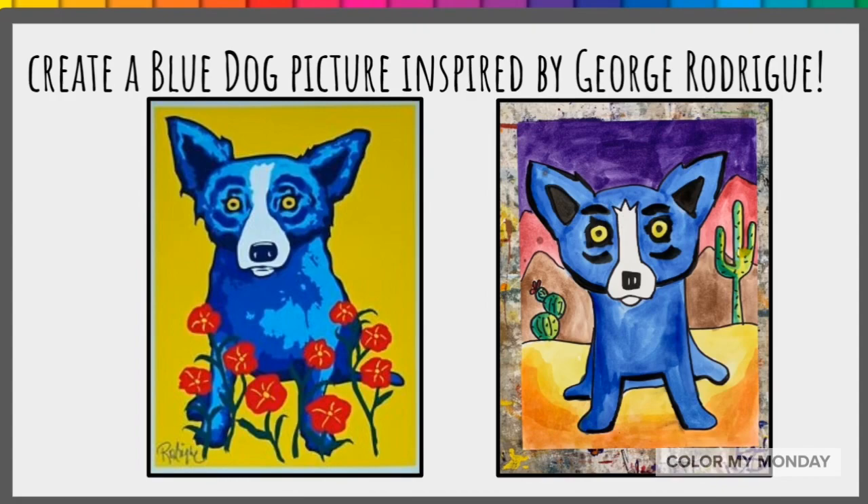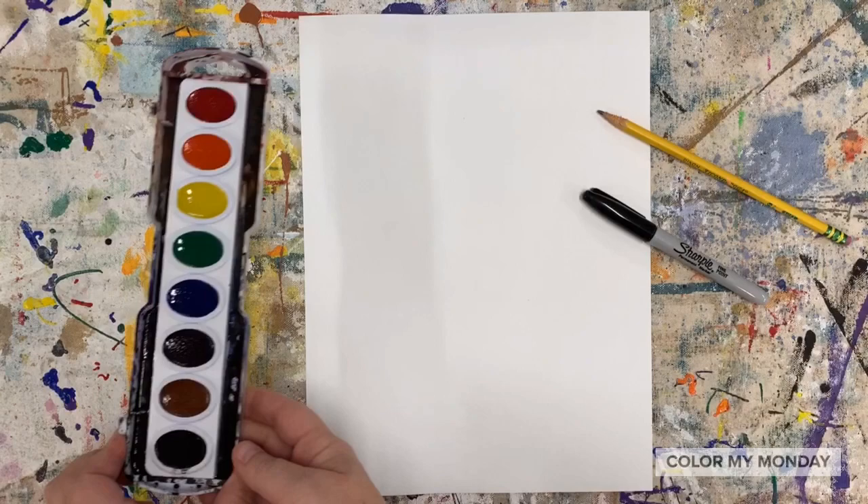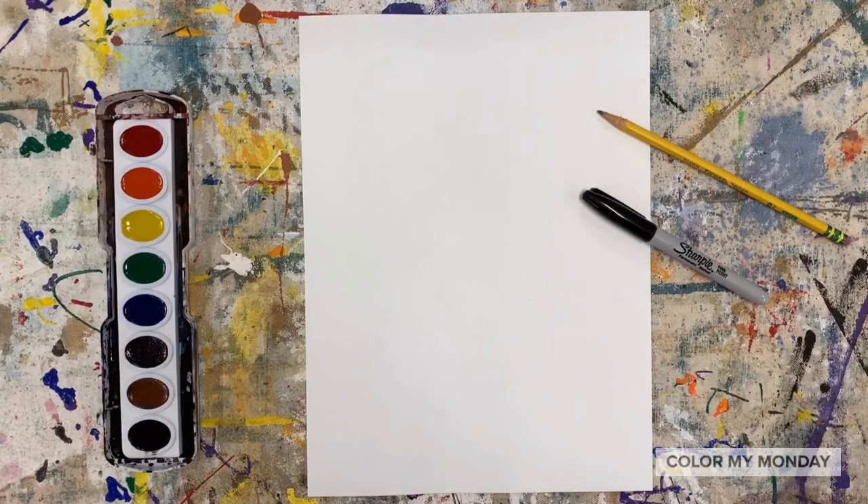Today we will create a Blue Dog picture inspired by George Rodrigue. For this project you'll need a sheet of paper, something to draw with like a sharpie or a pencil, and then something to add color. I'm painting. You can use crayons, markers, colored pencils, whatever it is that you have.